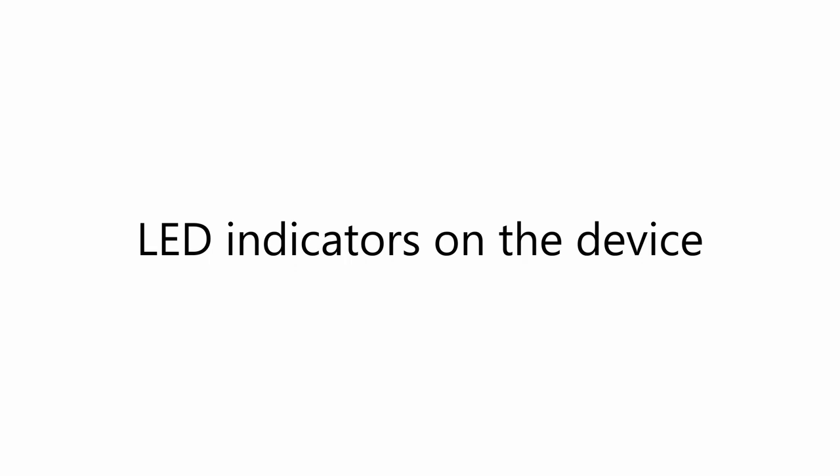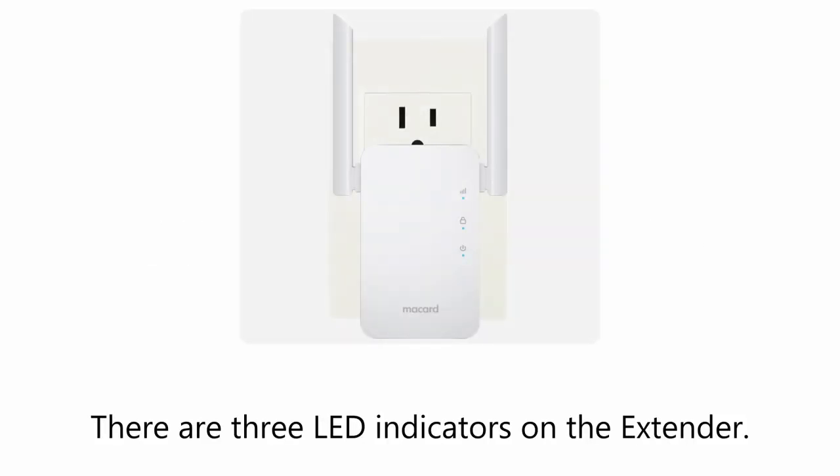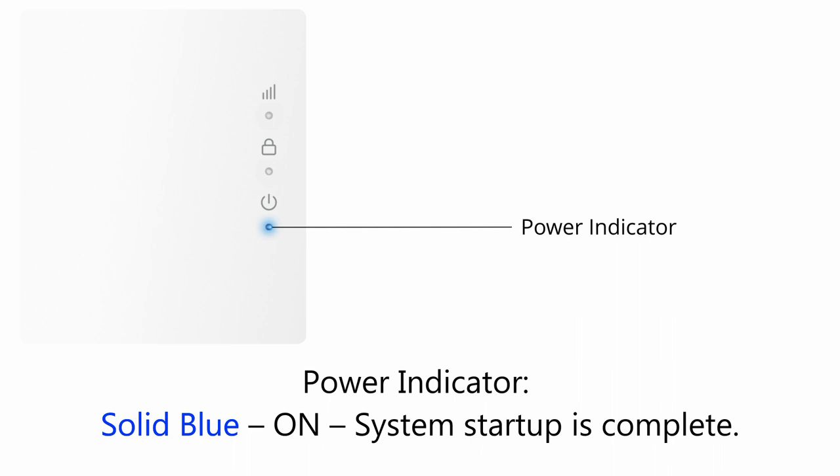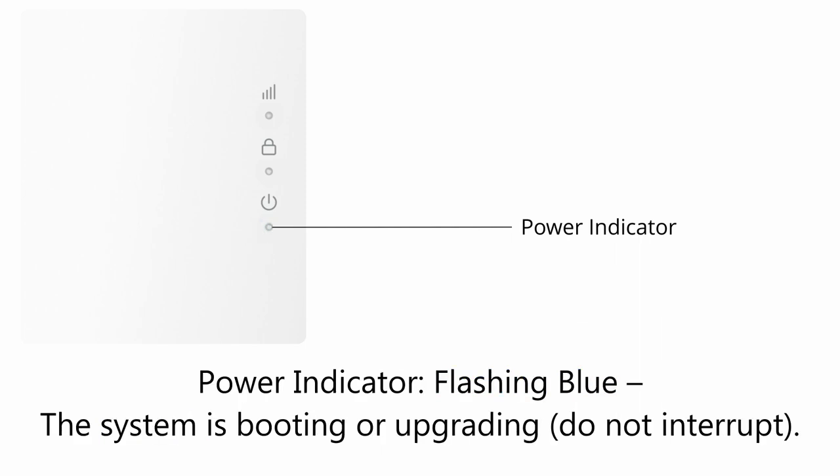LED indicators on the device. There are three LED indicators on the extender. Power indicator: Unlit means off, no power. Solid blue means the system startup is complete. Flashing blue means the system is booting or upgrading.